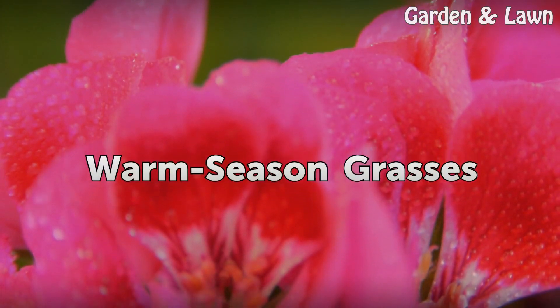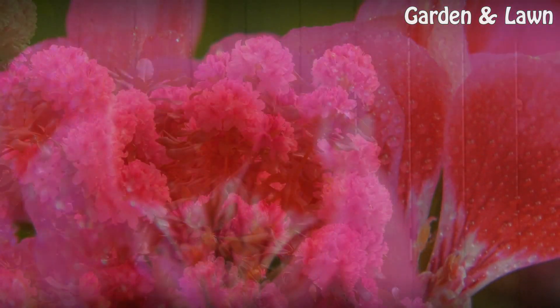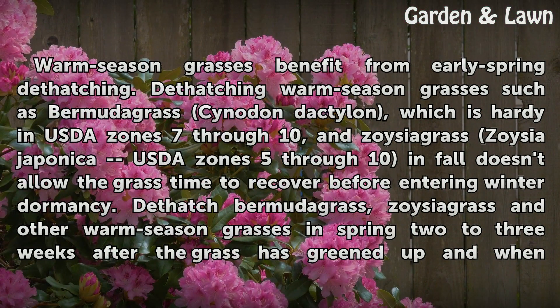Warm season grasses benefit from early spring dethatching. Dethatching warm season grasses such as Bermudagrass (Cynodon dactylon), which is hardy in USDA Zones 7–10, and Zoysia grass (Zoysia japonica), USDA Zones 5–10, in fall doesn't allow the grass time to recover before entering winter dormancy.